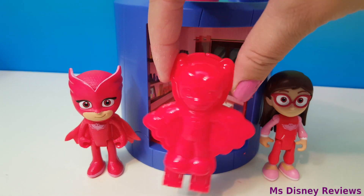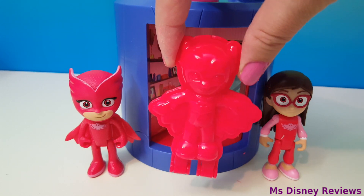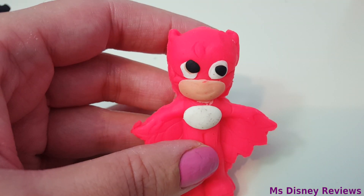Now for Owlette — this is how she looks like after using the mold.